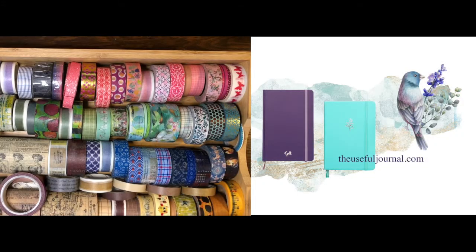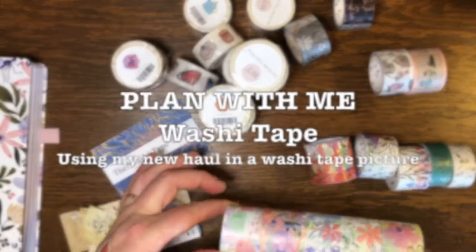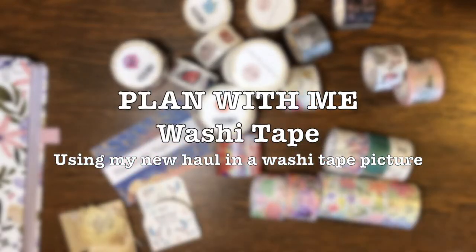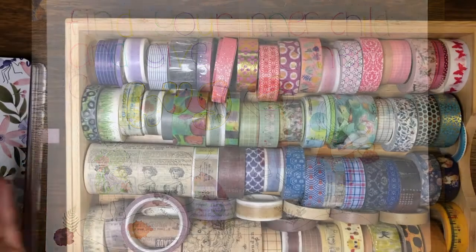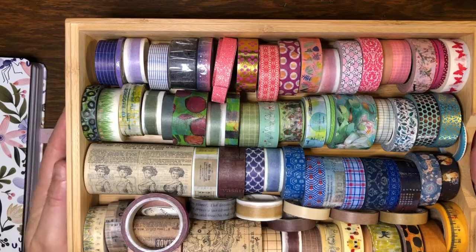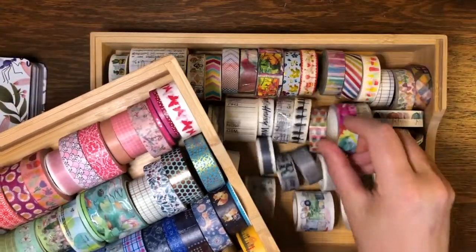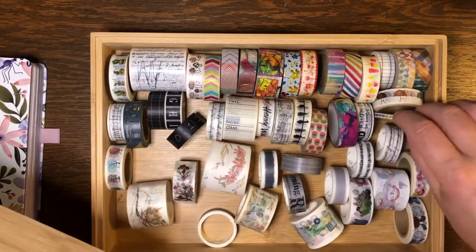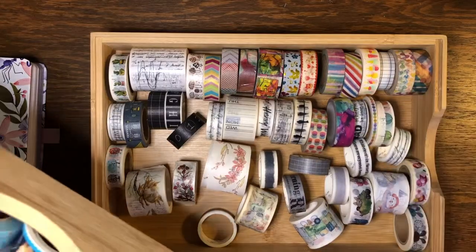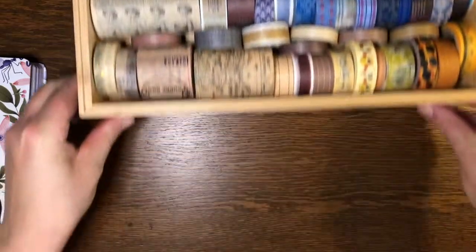Hello, this is Ruby from the Useful Journal. I have a fairly good washi tape collection but as you can see I've still got a gap in my box, so I can easily fit some more in. There's nothing better than happy mail during a lockdown.